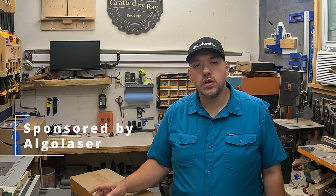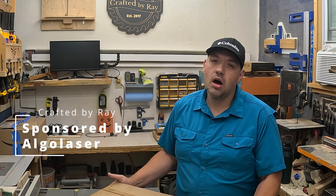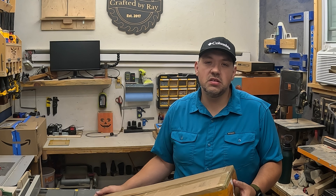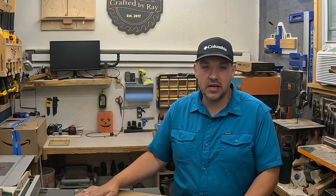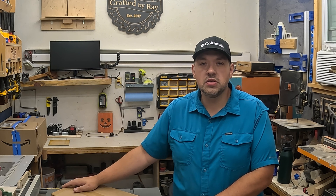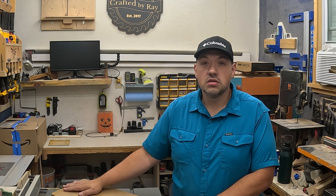Hey everybody, welcome back to the channel. If you're new, I'm Ray with Crafted by Ray. Today I'll be doing an unboxing of this new Algo Laser DIY kit MK2 — it's a 10-watt laser and it has a screen so we can try some new functions out. I'm going to show you some of the things that I sell in craft shows to help make some extra cash using Algo Lasers.